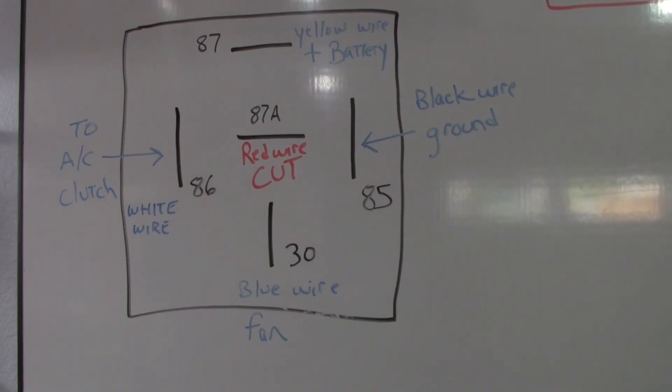This is a diagram that shows what the relay looks like, where the spades are, and the way the corresponding wires work with the socket. At the top is the yellow wire attached to the battery. To the right is the black ground wire. Below, number 30, is the blue wire going to the fan. On the left, number 86, is the white wire going to the AC clutch. In the very center, 87A is a red wire on the socket — and we're going to cut that and not use it.